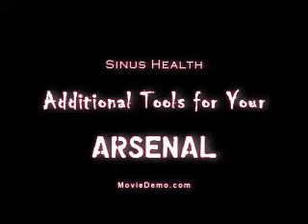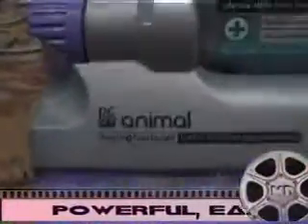Let's talk about some additional tools you can use in your arsenal against sinusitis — a review on things that actually suck, for lack of a better word. This is the Dyson Animal. We've had it a few years. It's sturdy and has held up to the rigors of our kids and dog.